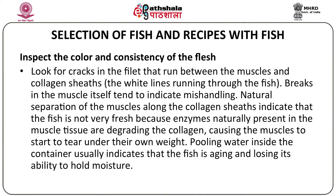Pooling water inside the container is another sign. When you place a fish inside a container, if there's a lot of water coming outside the fish, it indicates that the fish is aging and losing its ability to hold its moisture content. So that's a bad sign.